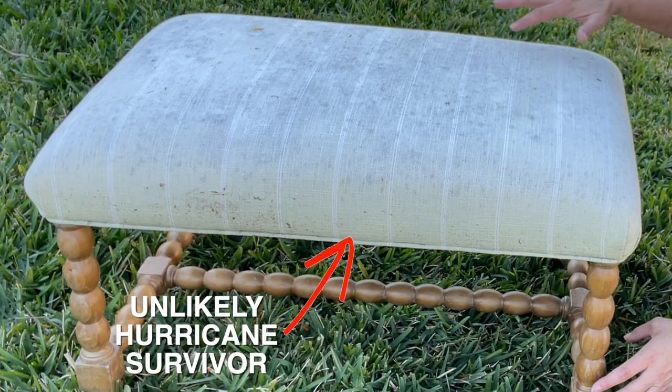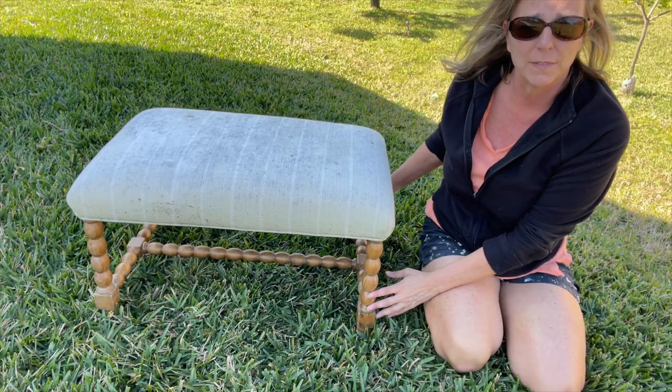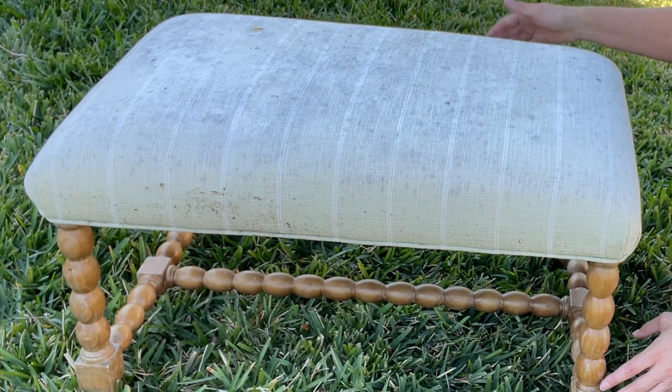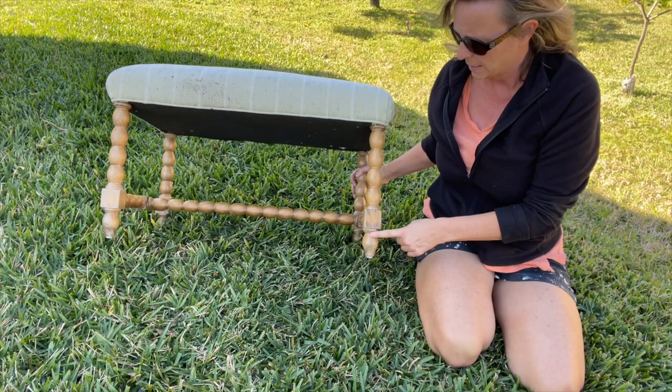Hey everyone, it's Mona here at Craft Clutch and I have an episode of Garbage to Gorgeous for you. This video is sponsored by Black Dog Salvage — they love to salvage stuff too, so this is a perfect partnership. Be sure to check them out at blackdogsalvage.com. Here's the ottoman: after the hurricane, people were just throwing stuff out left and right. It got moldy, it was disgusting, it was on the side of the road for weeks. I liked the shape of the legs and thought it would be a fun project.